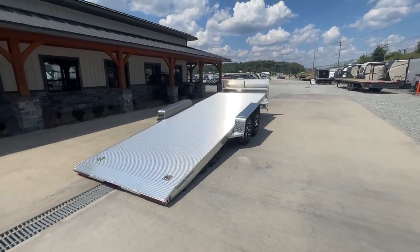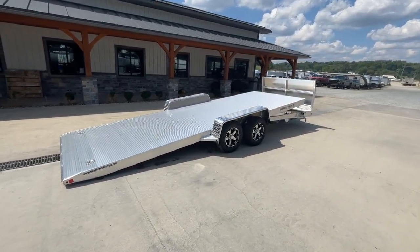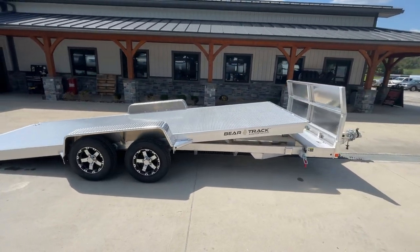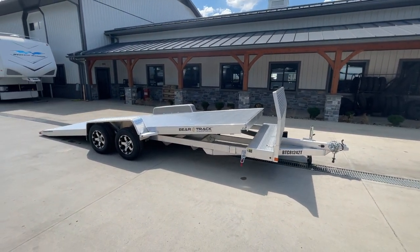We also stock this unit in a 10,000 GVW version. It's going to be just a touch deeper angle because you've got taller rubber. The 10,000-pounder weighs closer to 2,000 pounds, and you're going to get about an 8,000-pound legal payload plus your tongue weight.